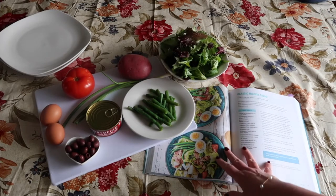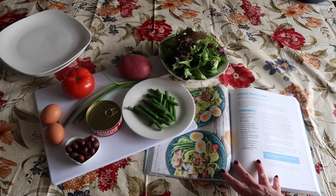So come on, let me show you how we're going to do it. You can find this recipe in my cookbook, The Big Book of Mediterranean Diet Cooking.